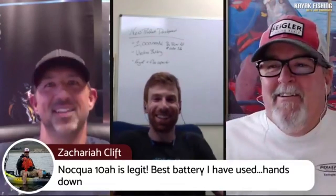Here's a nice comment from Zachariah Clift: 'the Naqua is legit, best battery I've used hands down.' There are so many testimonials like that out there. When I've ever turned anybody onto these batteries, all of a sudden they're selling their friends on them — because it is just so simple. And having the accessories as a separate thing is really cool.